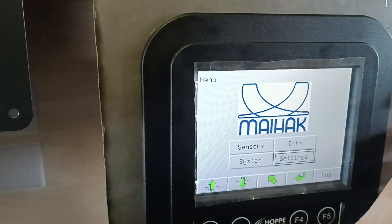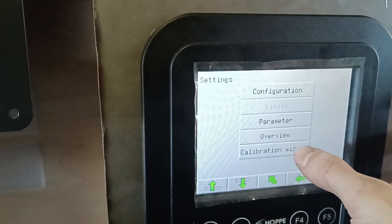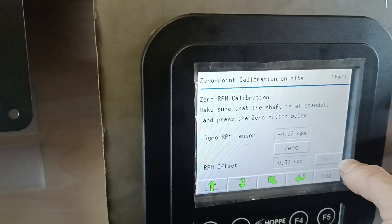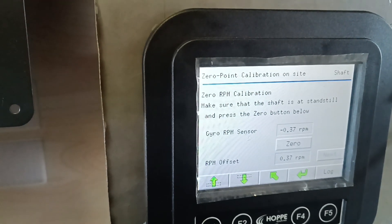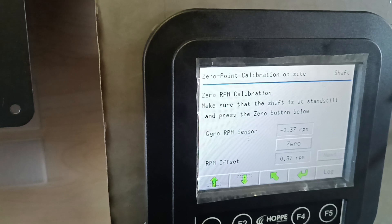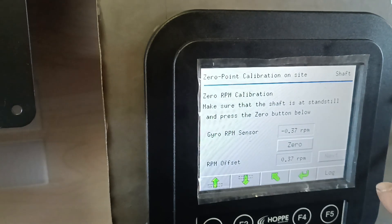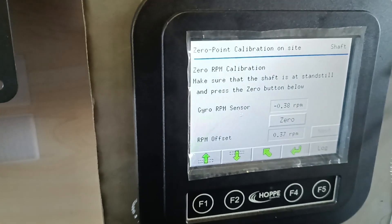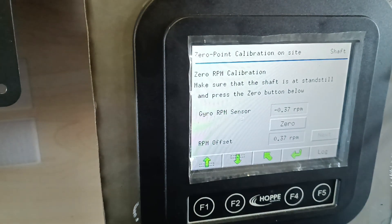About zero-point calibration: go to Menu, Settings, Calibration Wizard. You set to zero, push Next, and then the shaft needs to be rotated with turn gear — two full rotations ahead. Then a log with Finish will pop up, and you put Finish — calibration has been done. It takes around one hour to do the calibration, usually. This should be done every six months.